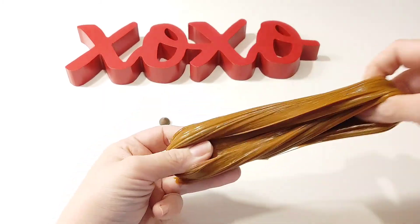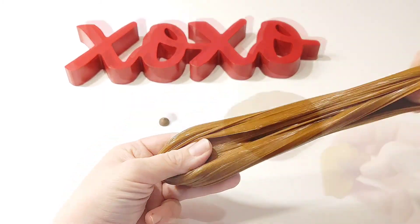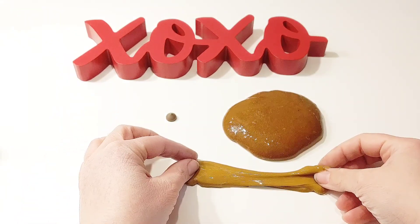Here you can see the difference between the original peanut butter color and what we've done to correct it. It's still not a perfect match to the chocolate chip, but we're going to roll with it.